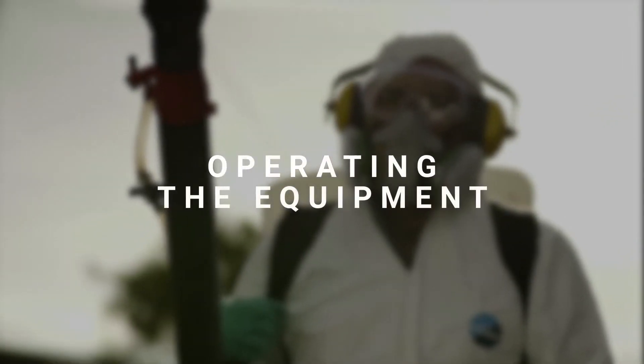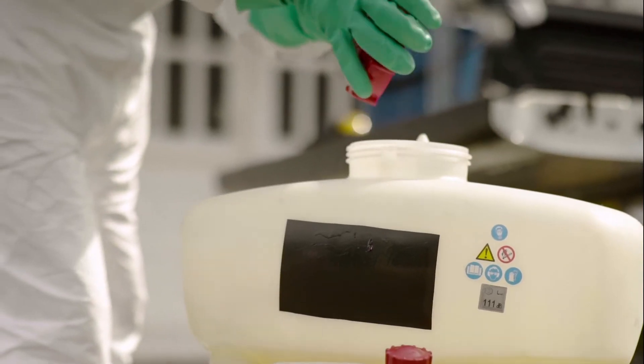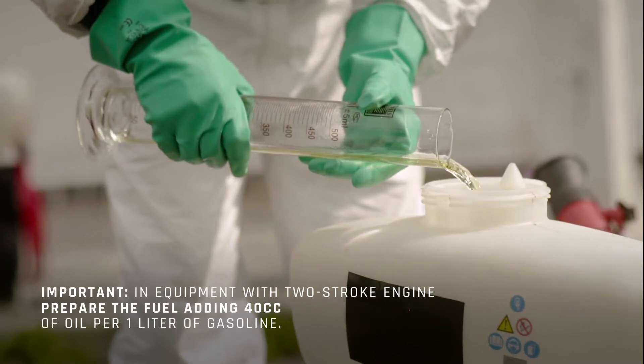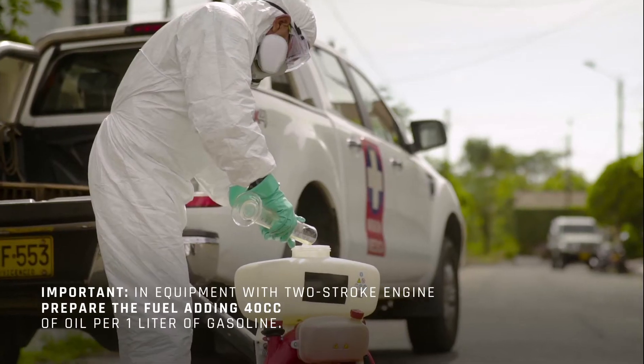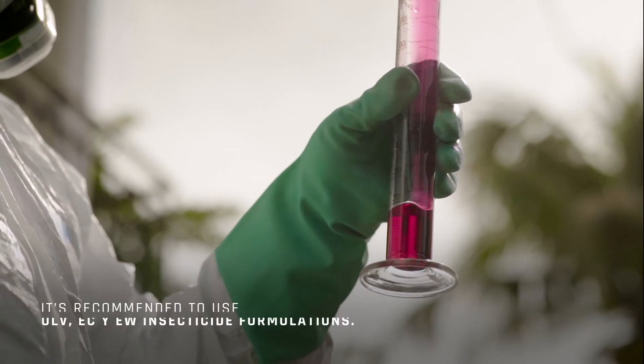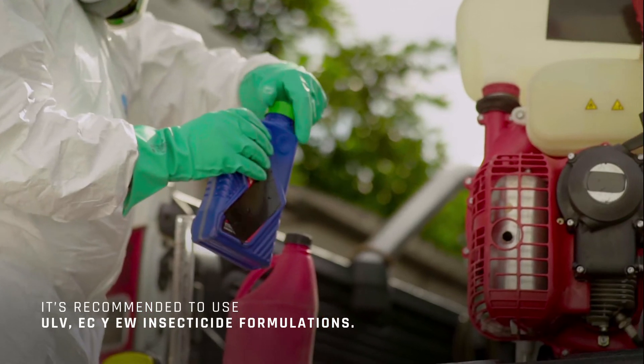Operating the equipment: put in the amount of insecticide required for the planned activity. Ultra-low volume formulations, emulsifiable concentrates, and oil and water emulsions are recommended. Remember not to keep leftover insecticide mixture for the next day.